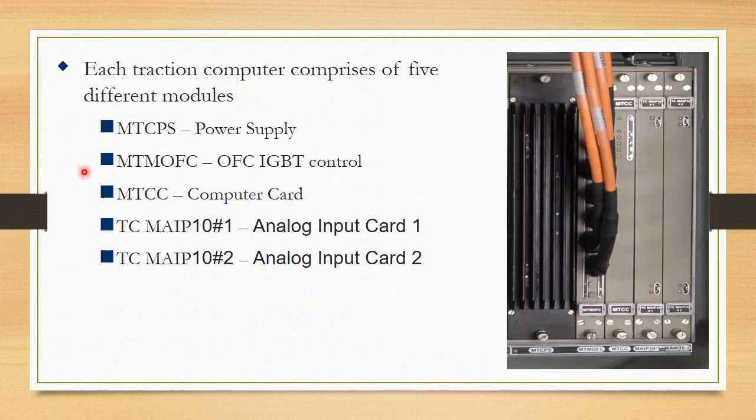The first card is MTCPS — Medha Traction Computer Power Supply card, simply called the power supply card. The second is the Medha Traction Motor Optical Fiber Cable card, simply called the optical fiber cable IGBT control card. The third is the Medha Traction Computer card — this is the main card, the brain of the TC, simply called the computer card.